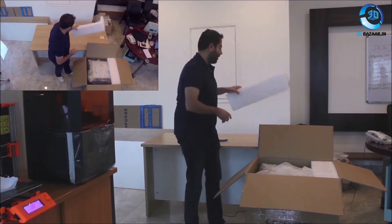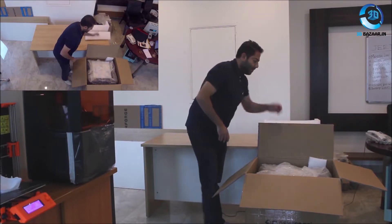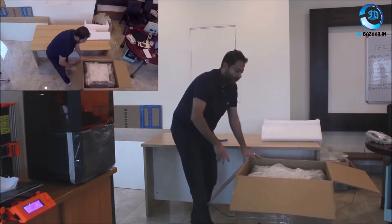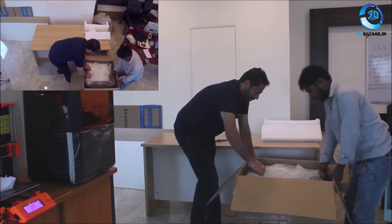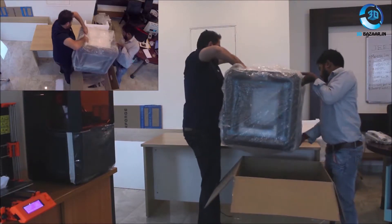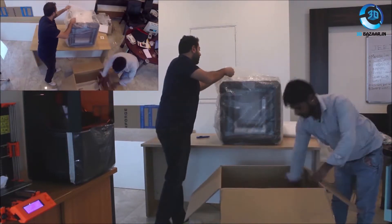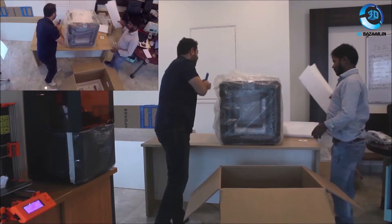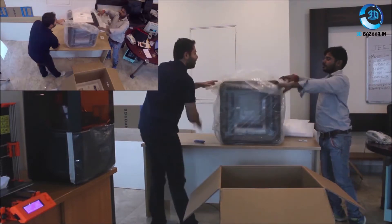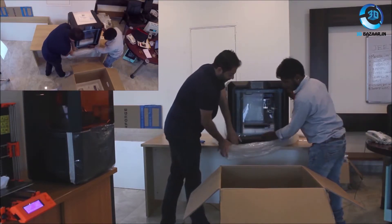All right, let's remove these. Let's keep these. And since it's a pretty heavy printer, we're going to get some help to lift this out of the box. Can you please help me? From here. One, two, three. All right, let's lift it from here.